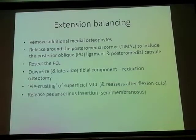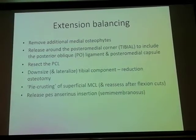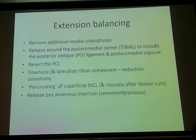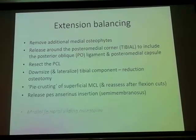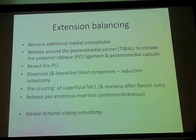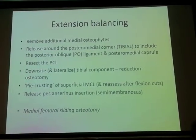Pie-crusting can implement two techniques. When push comes to shove, you may have to recess or release the pes anserinus — I would not recommend that. There is also a small role for medial femoral sliding osteotomy, as much as there is for Burton's lateral femoral sliding osteotomy.